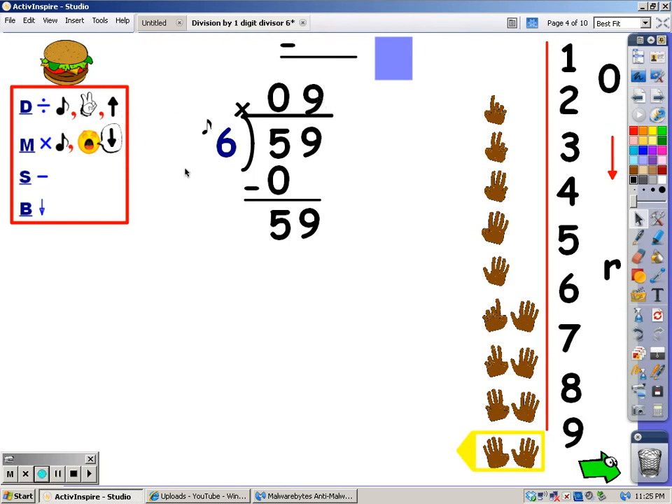With your multiplication, you sing the song of the divisor for the number of fingers you just wrote at the top. Whatever you sing, that's the answer. Six, twelve, eighteen, twenty-four, thirty, thirty-six, forty-two, forty-eight, and fifty-four. The answer is fifty-four, and that's what I write at the bottom. Your next step is to subtract. Fifty-nine minus fifty-four leaves five. Then your next step is to bring down a number — there's no number to bring down, so five is our remainder. The answer to this problem is nine with a remainder of five.